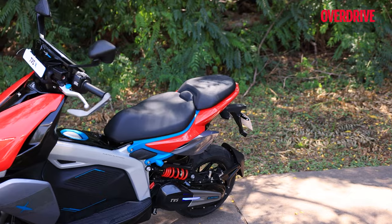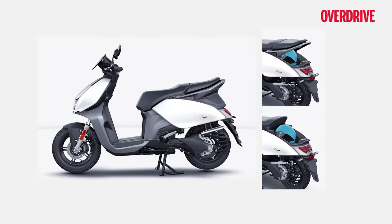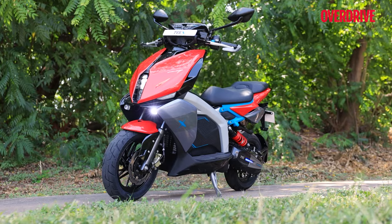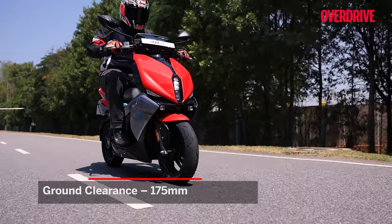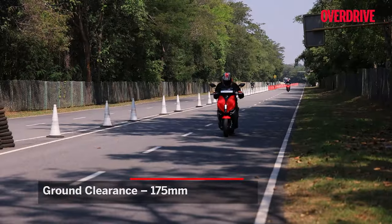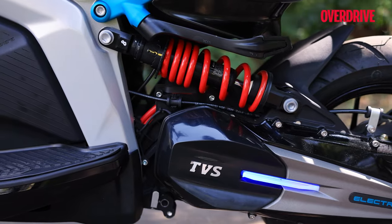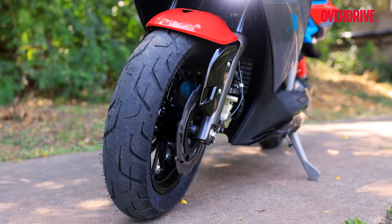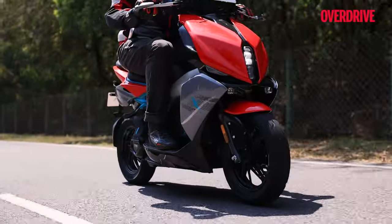The TVS X features a split seat setup but it isn't customizable like the Hero Vida V1. However, it offers superior build quality and a sportier design. Boasting 175mm of ground clearance, the TVS X should handle rough roads well, though with a slightly firmer ride. The side-mounted monoshock doesn't hamper handling. The X comes with specially developed low-resistance single-compound Eurogrip tyres that offer decent grip and are the sole tyre option available currently.